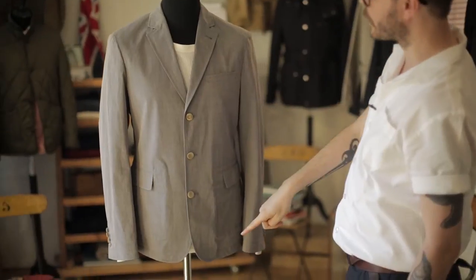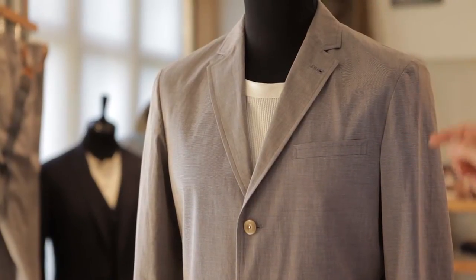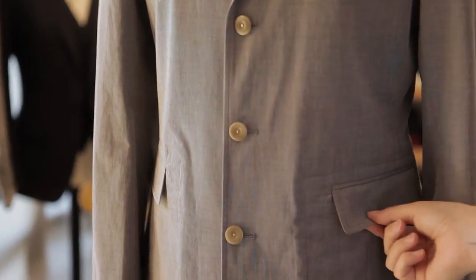It's single breasted with three buttons. It's got these narrow lapels through here, with the notch and a neat small collar. It's got the slim chest welds here, and then these stitched through pockets with the jets and the flaps.